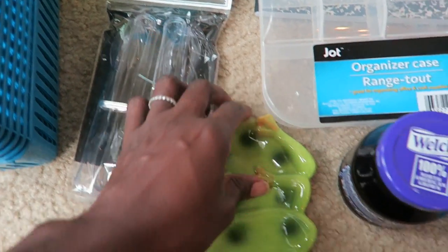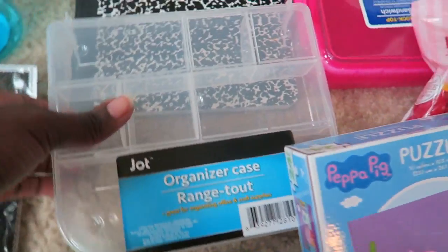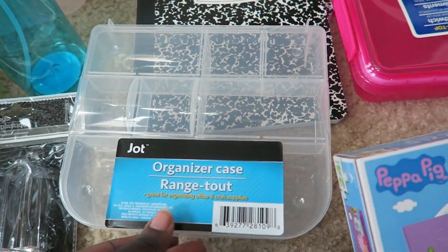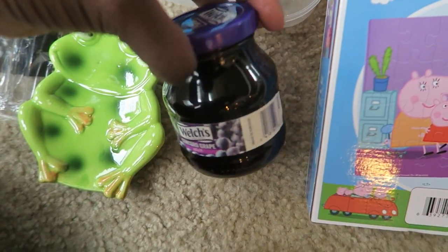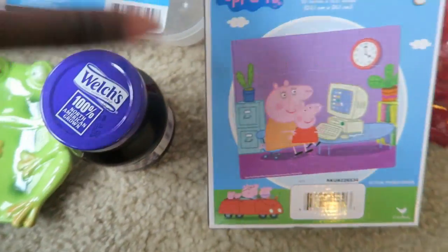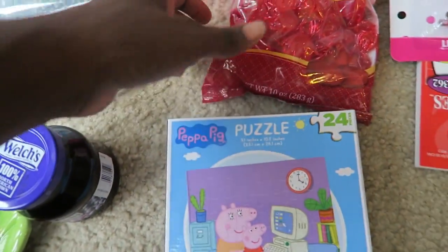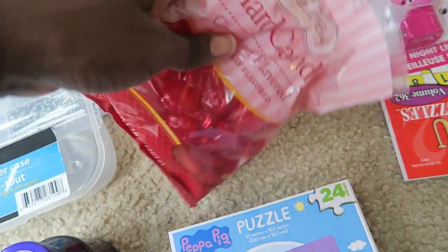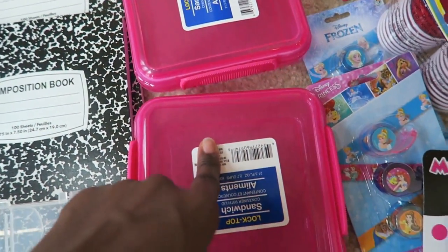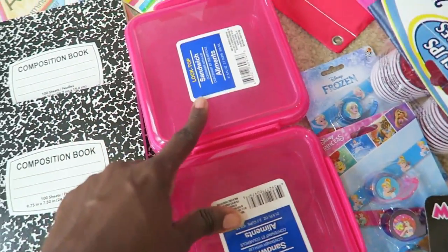I got two organizing containers for some of their manipulatives. I bought this hand wash because it smelled really good and it was dye-free. I got these tongs for Ava to use for fine motor skills — hopefully she can use them, but we'll see. I got this frog soap dish because it was cute for the girls' bathroom. I got this for another math project I want to do for Zara with pipe cleaners. I got this jelly because my husband just threw it in the cart — not really sure why, I guess he wanted some.